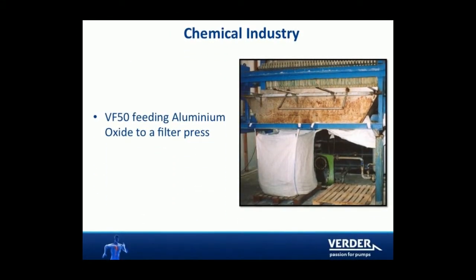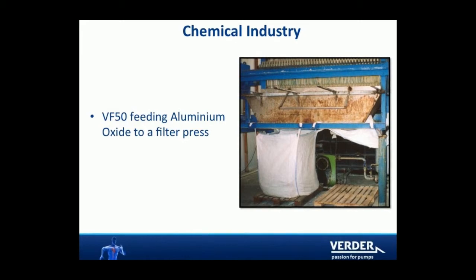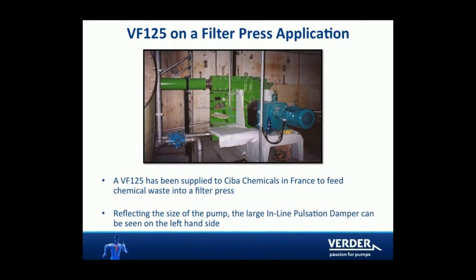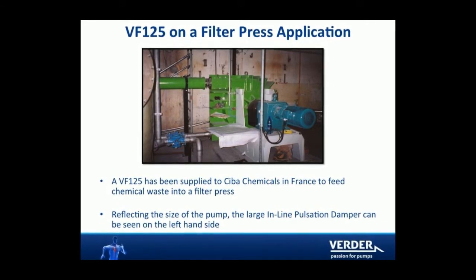Hose pumps are sealless and can run dry without damage. This makes hose pumps a great choice for self-priming and dry priming applications. Our largest hose pump can handle up to 300 gallons per minute or more.